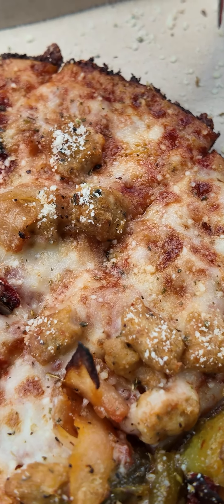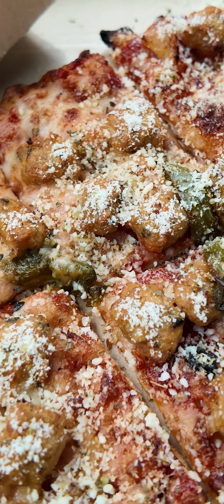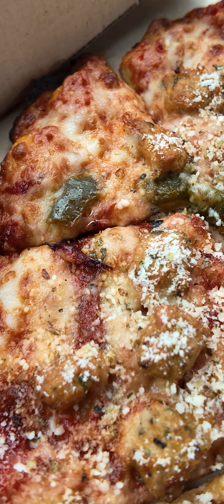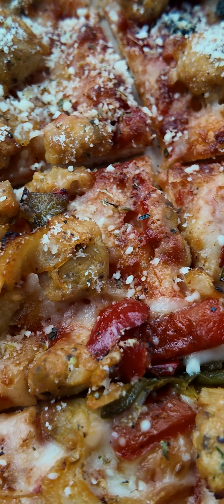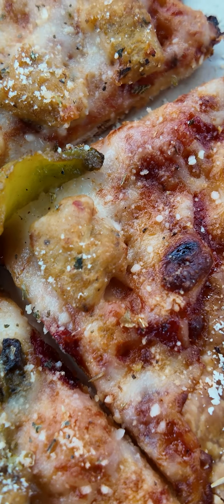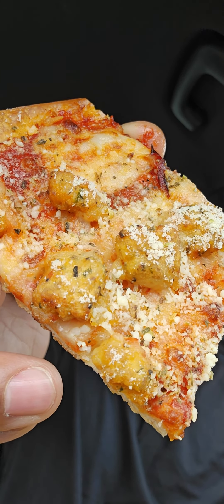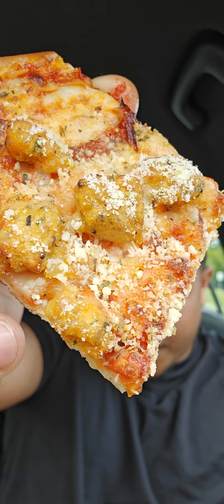So this is the spicy chicken sausage pizza. They say this one is going to bring some heat factor. We have the spicy marinara, the spicy chicken sausage, caramelized onions, fire-roasted peppers, and a finish of the cheesy garlic dust. Definitely looks flavorful, so let's give it a taste.